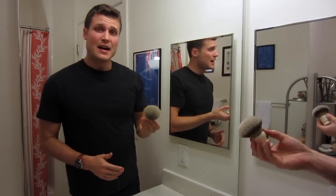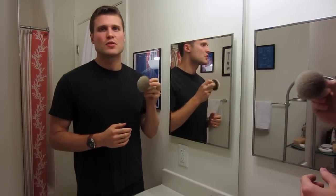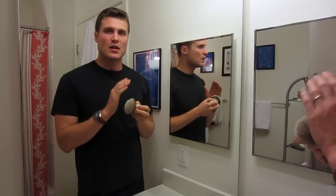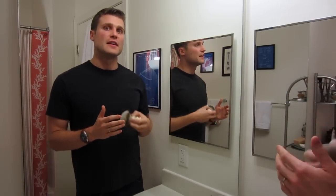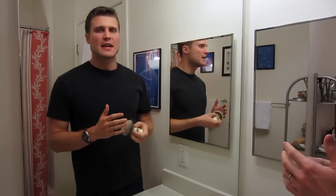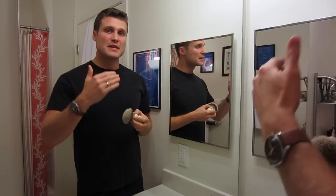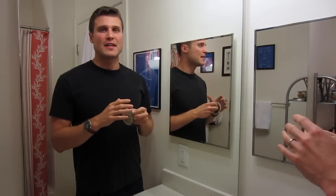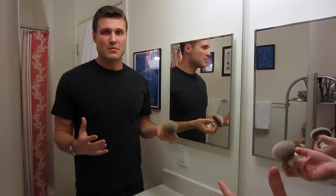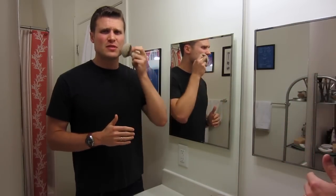So it's soft, it's got great backbone, and another nice thing about Badger Hair is that the hairs are very fine, which allows you to create a lather very quickly — especially with all the hairs in here. When you're creating a lather you're working air and water into it, and the extra hairs allow you to mix it up even more quickly and efficiently, breaking down air bubbles into smaller and smaller bubbles. This builds a lather really, really quickly and it's just a pleasure to use.